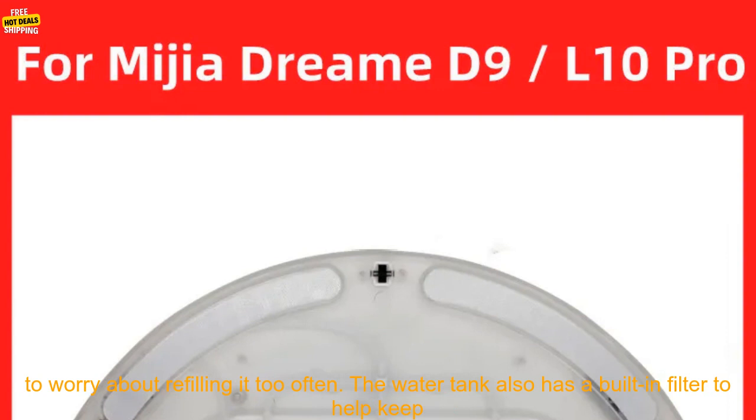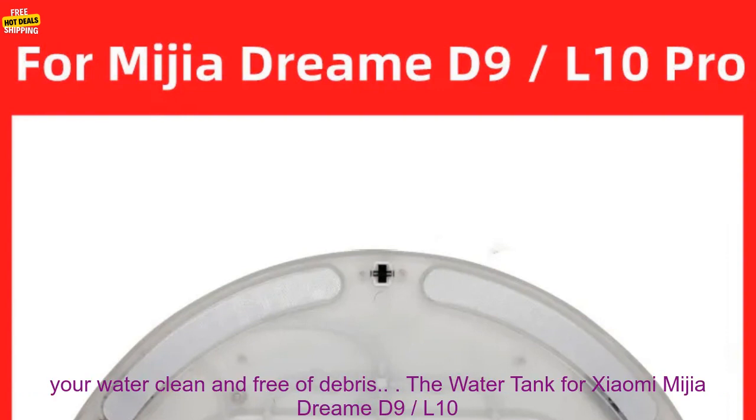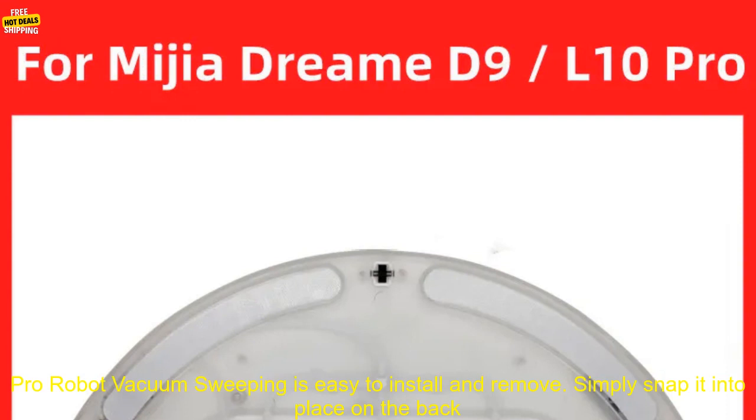It has a large capacity of 300 milliliters, so you don't have to worry about refilling it too often. The water tank also has a built-in filter to help keep your water clean and free of debris.